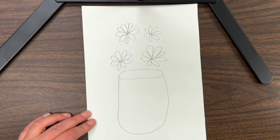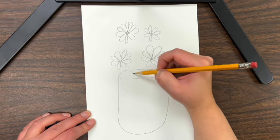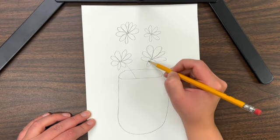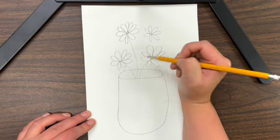Next, draw the stems so it looks like the flowers are in the vase. You can make your stems as skinny or as thick as you'd like.